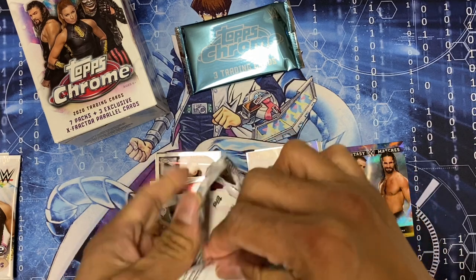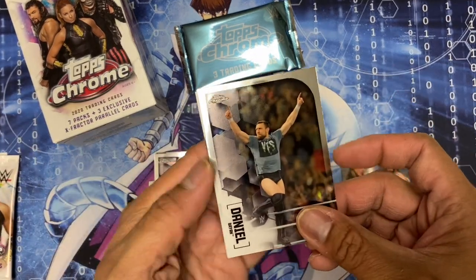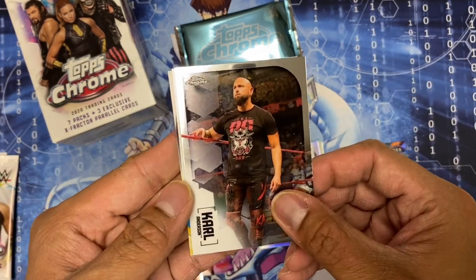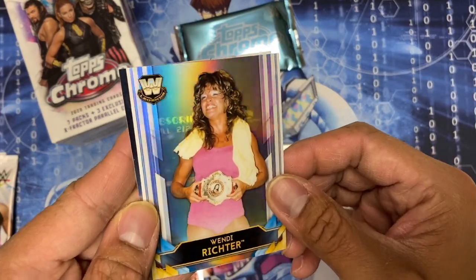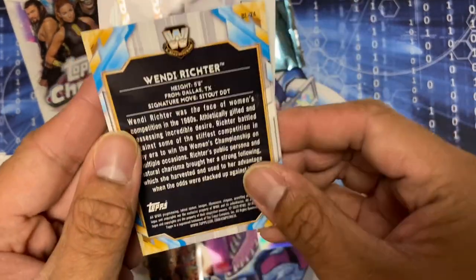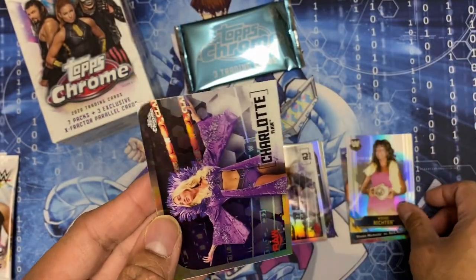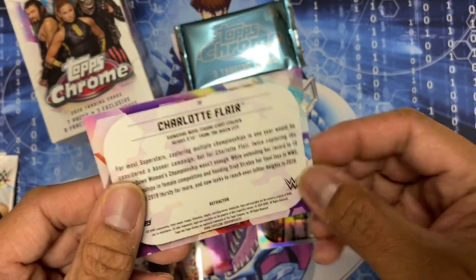Let's see what we get in this pack: Daniel Bryan, Karl Anderson, Lince Dorado Legends, and Charlotte Flair - yep, refractor.